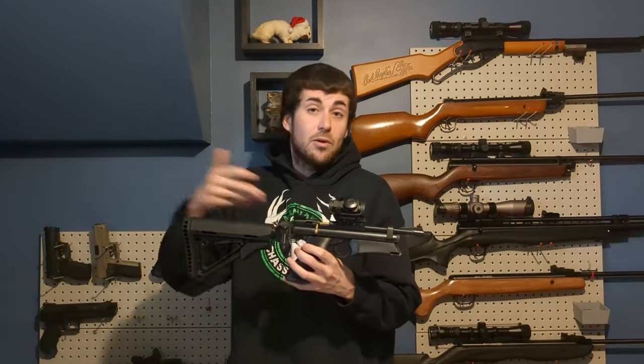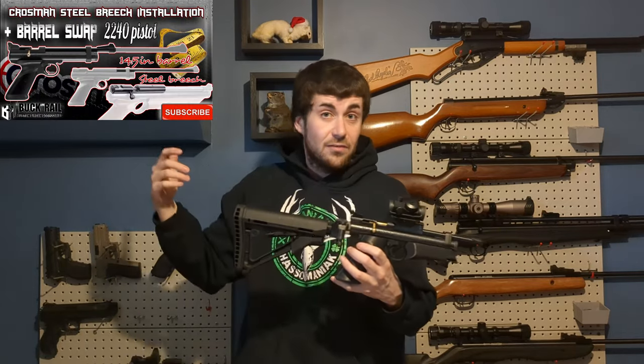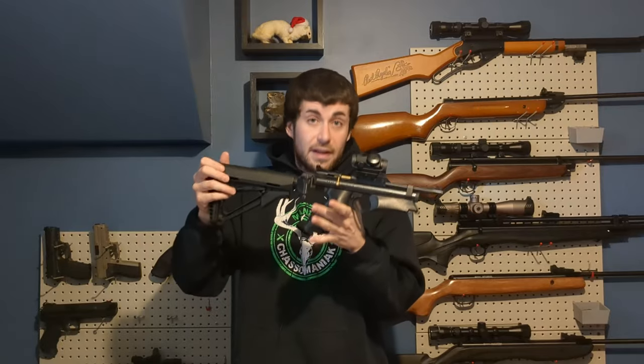The oil doesn't do anything, but I wanted to chrony it before doing work to it. I will install a steel breech and a 14.5 inch barrel from Crosman that Buckrail gladly sent me. This should give a bit of velocity, and the steel breech will give me the ability to use different optics. Thanks to Buckrail for supporting this whole build — let's chrony that thing.